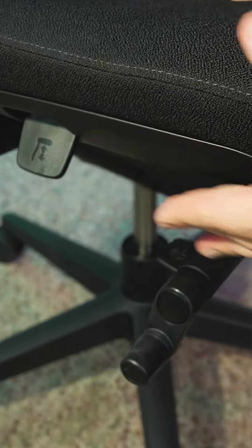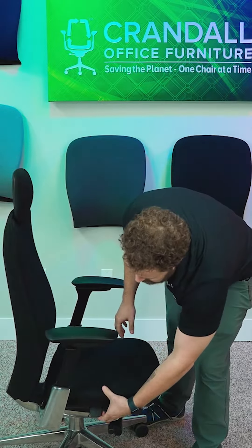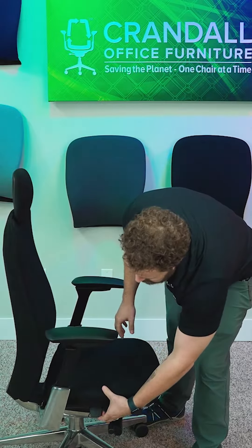To raise the chair, you're going to have no pressure and no weight in the chair. You're going to simply pull this lever, and as you can see, the seat's going to come up.